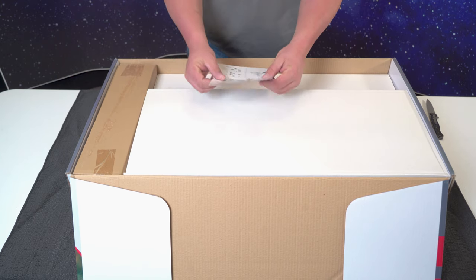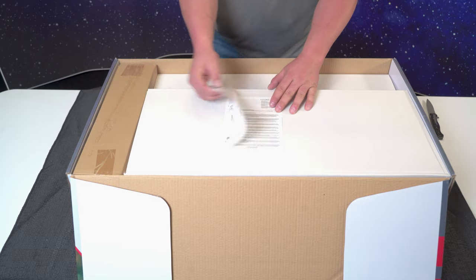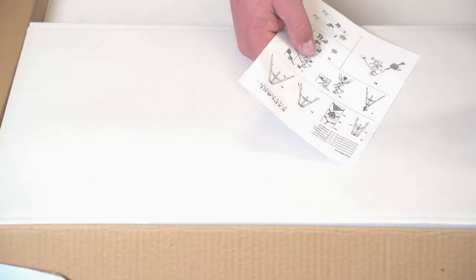The first thing we're going to look at is the set of instructions on how to actually put the mount together. And we're going to have a registration along with it, front and back, so you'll have those two.